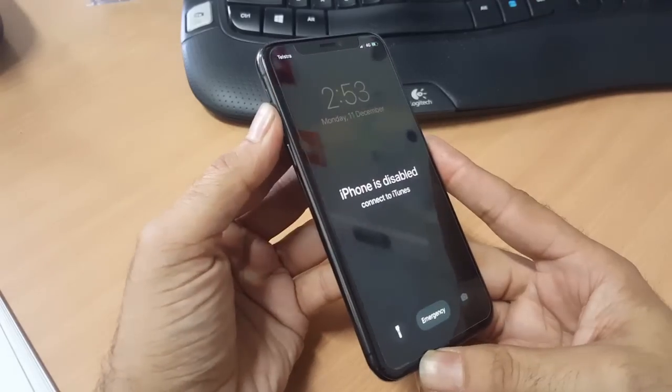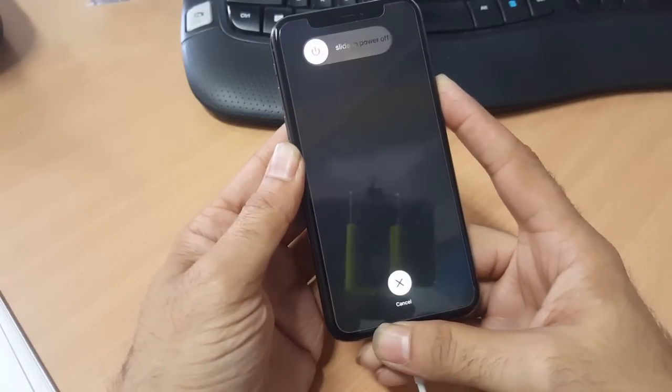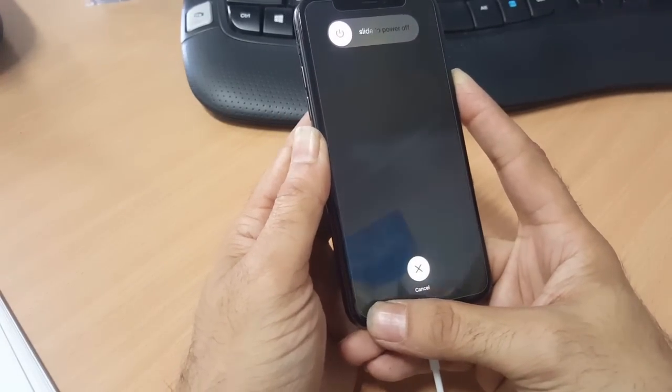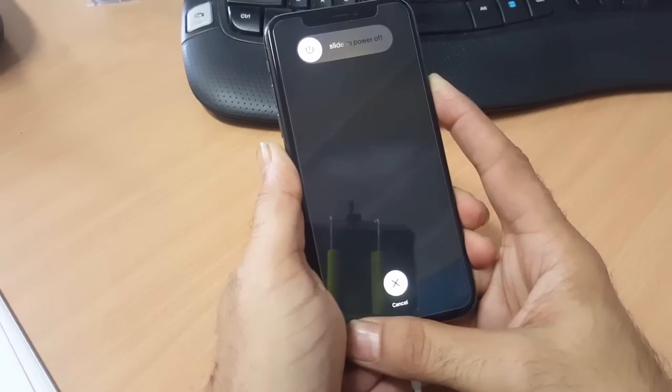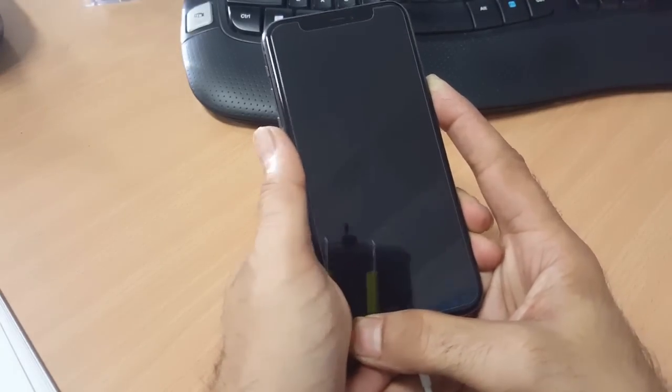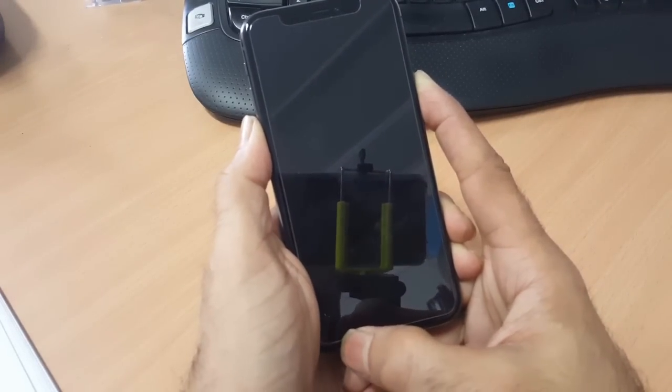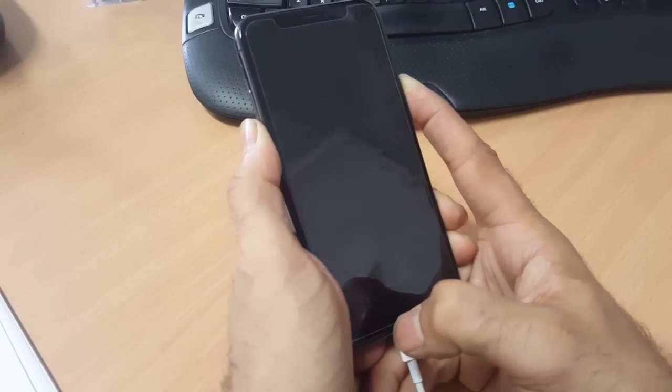Press the volume up and the volume down, then hold the lock button. Keep holding until the screen turns off. When the screen turns off, hold the volume down and the lock button together — keep holding. You will see the Apple logo come up.